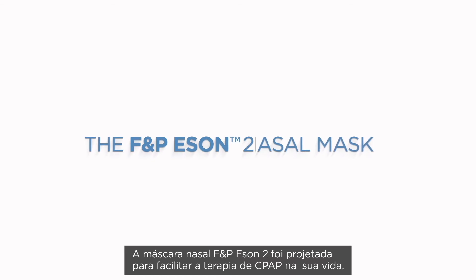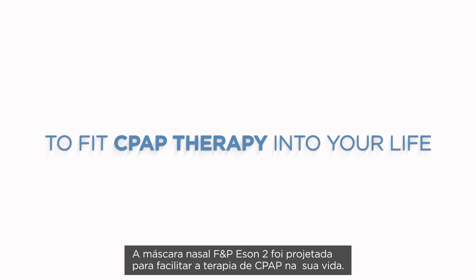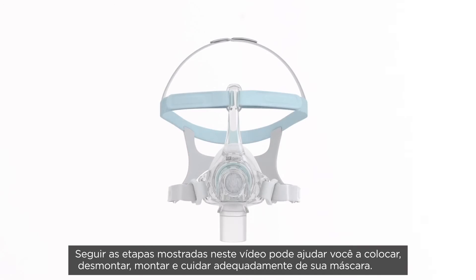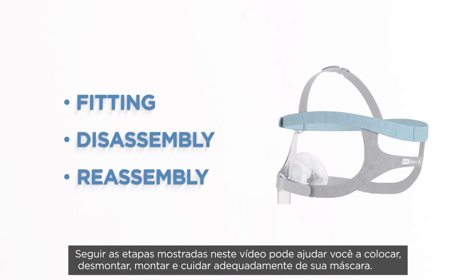Your mask is now ready for use again. The Fisher & Paykel Eson II Nasal Mask has been designed to make it easier for you to fit CPAP therapy into your life. Following the steps in this video can assist you with fitting, disassembly, and reassembly, and looking after your mask.